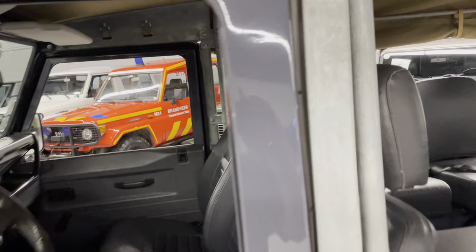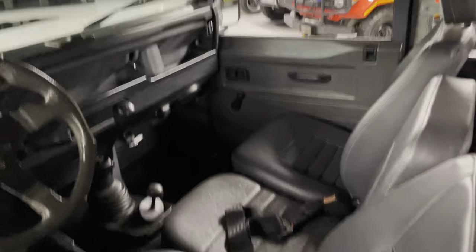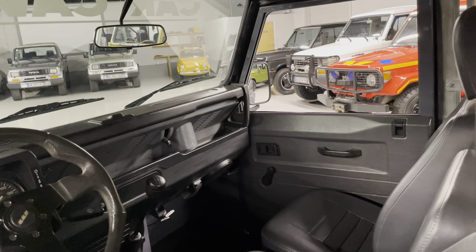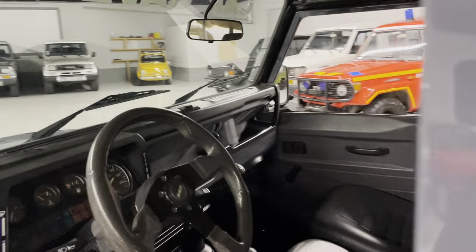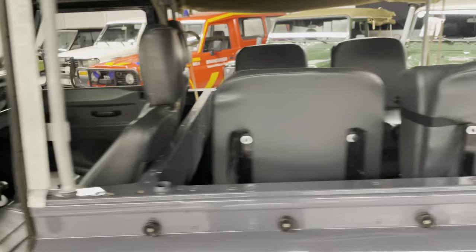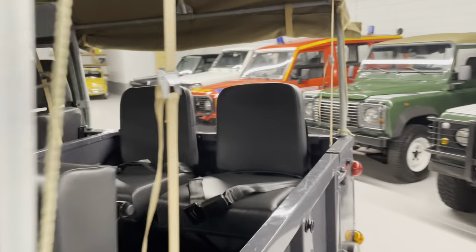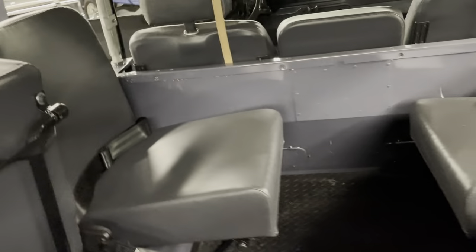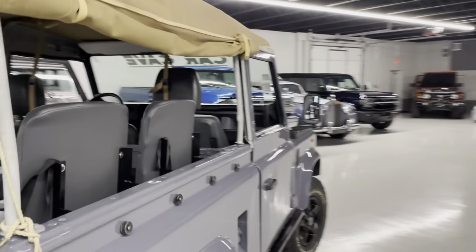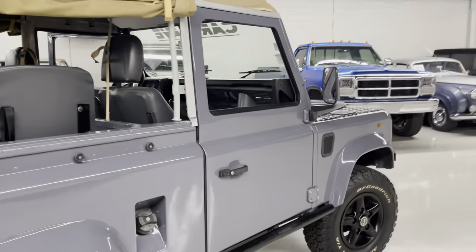All your jump seats in back, middle jump seat — it can be replaced with a cubby box and middle console if you like. It has a swing-open rear tailgate. Seat's here fully down. Seatbelts all in the back. Your Land Rover mud flaps — for some reason y'all like those.